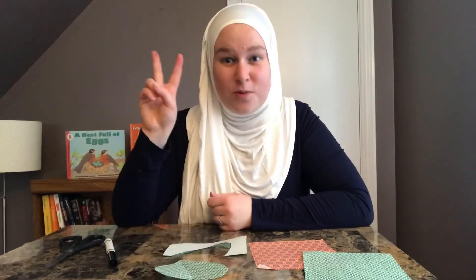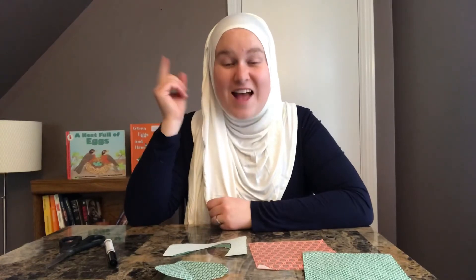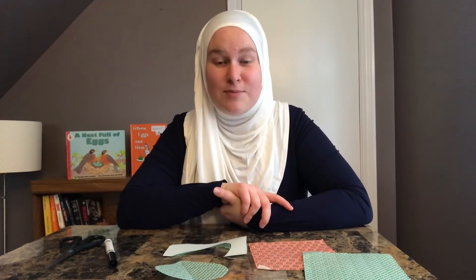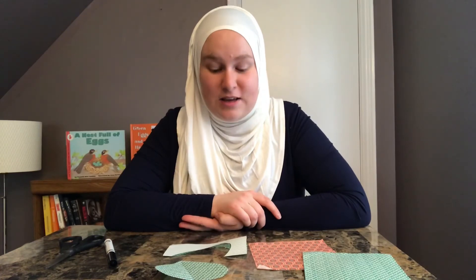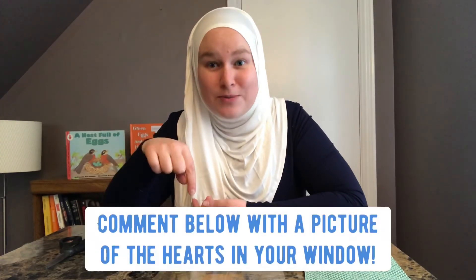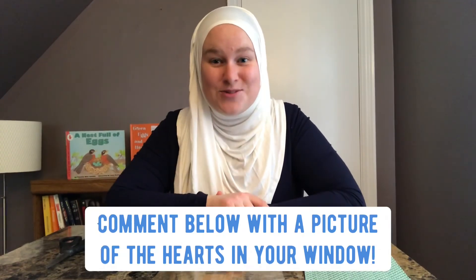This is a two-part activity. What I would like you to do is walk around your neighborhood and see how many houses you can find that have hearts in them. I was walking around my neighborhood and I already saw a lot of houses that have hearts. I live in Canada, so I imagine if you live in the States, you're also going to find a lot of houses participating in this heart decoration activity. I look forward to seeing what you guys come up with — comment below with a picture of what your final look was, and I would love to see what you guys do with this.